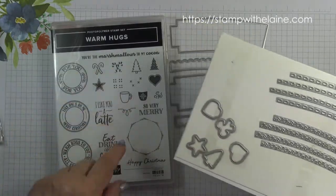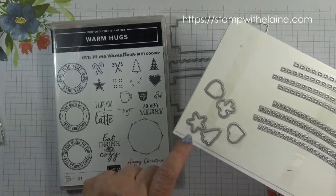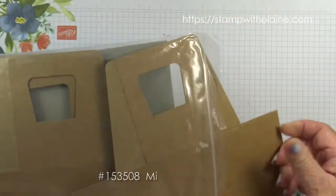These dies are for the coffee cup, the tree, the candy cane, the star and a heart. Carriers come in a pack of eight. They fold flat like that.